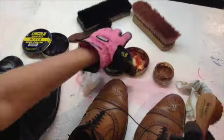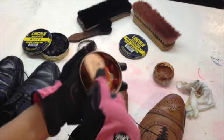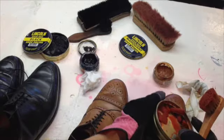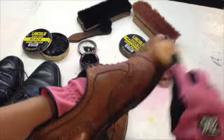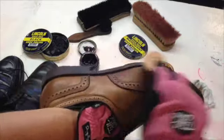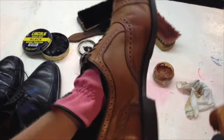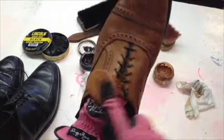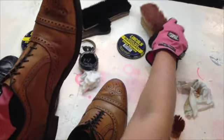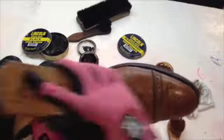Now I'll use the wax — I'm using mahogany. The cream conditioner was cognac, and you can order all of these supplies right from my website, terryedmonds.com — go to shoe repair under DIY supplies. This is a wax finish and it's going to help protect the leather. It still adds color and richness as you can see while it's applying. Get all the edges, just like that. I'm going to go ahead and buff it out now using a really good horsehair brush. I always like to bring the brush down and back so you create the friction that gives it the shine.